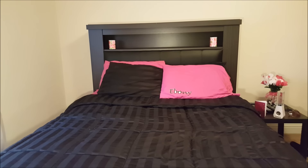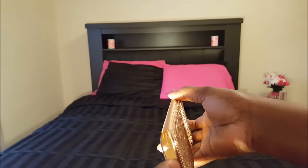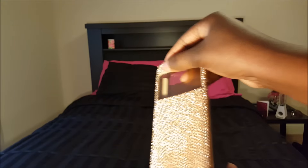Next up we have this cute Swarovski crystal case — I believe that's how it's pronounced — and it's gold as well. It is a flip cover case, so the front screen allows your time and notifications to show through. I really love this case; it protects my phone really well.